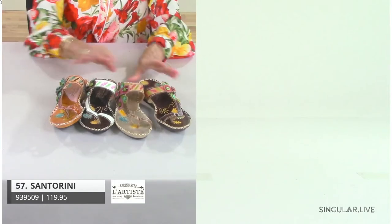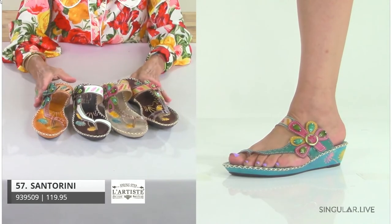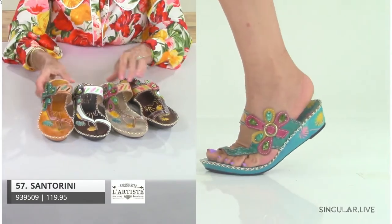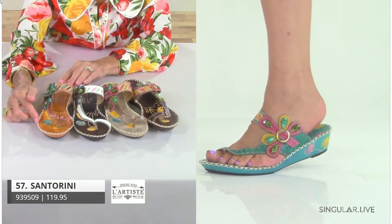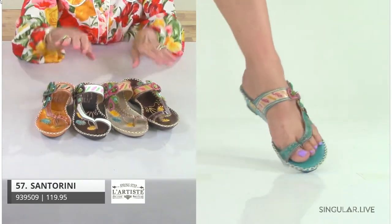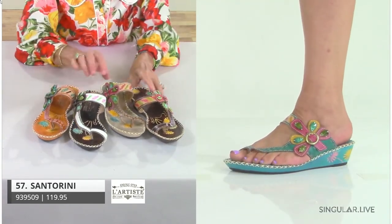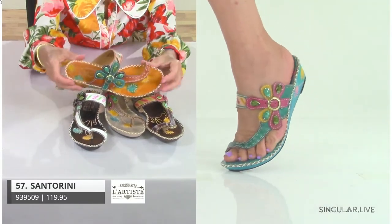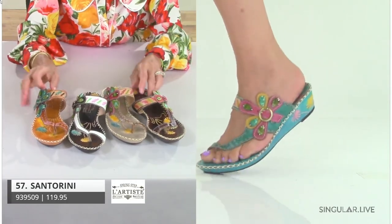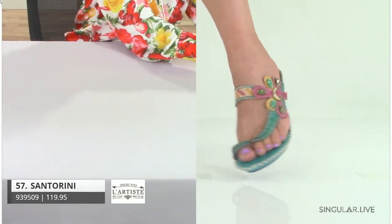Everybody should know Santorini — she is a key item for us. All she does is reorder, reorder, reorder. The reason why is not only is she super comfortable and flexible, but she's fun. She has stitch detailing and a thong style with a toe loop, so it's a toe loop thong you can slip your foot right into. This is your dark brown multi and white multi — really key colors for us. Look how pretty the footbed is with all the hand-painted flowers, the jewels stitched down in the form of a flower. Even the backs and outsoles are all hand painted — Santorini is a must for everybody.